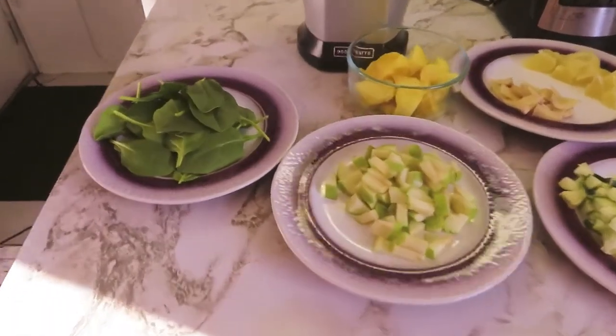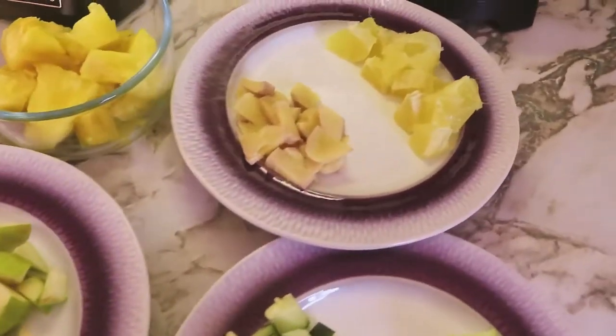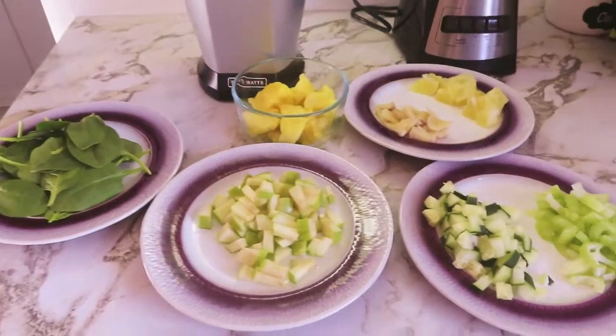As you can see, the ingredients are spinach, green apple, pineapple, ginger, lemon, cucumber, and celery. These ingredients are full of vitamins and minerals and are also good antioxidants.